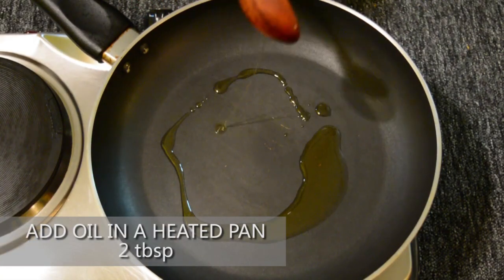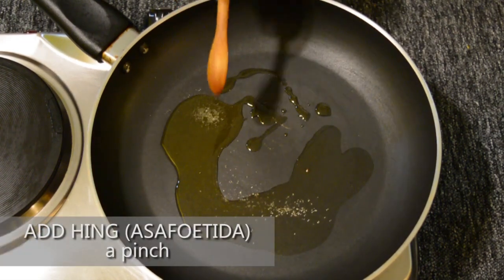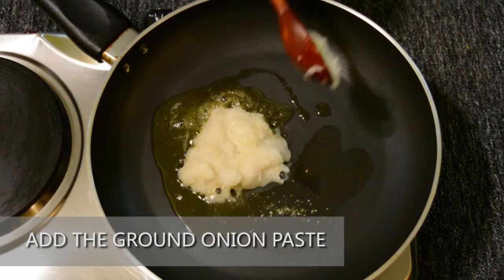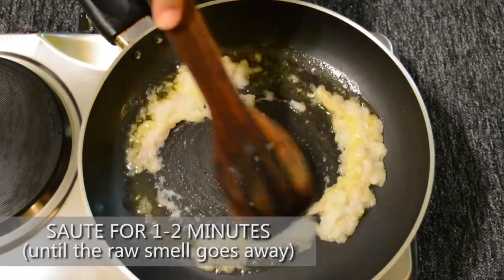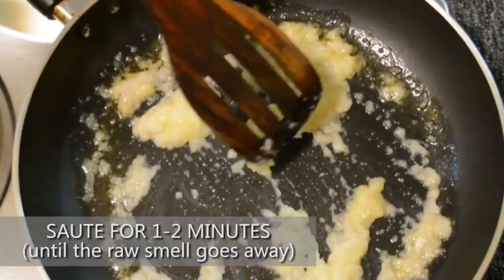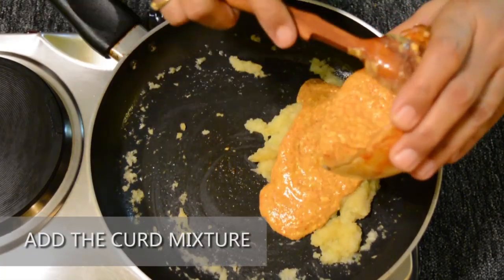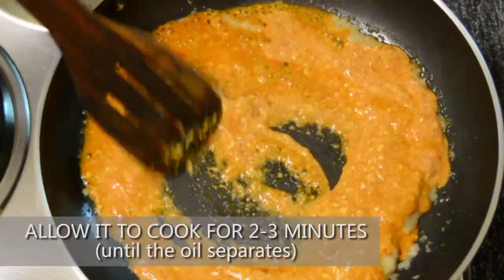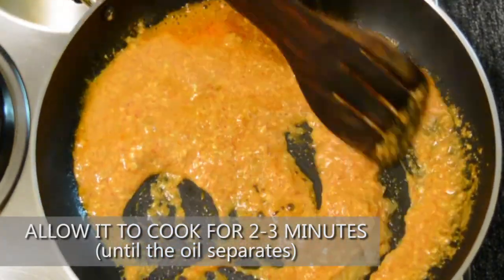Add 2 tablespoons of oil in a heated pan. Add a pinch of hing or asafoetida to give a good aroma. Add the ground onion paste and sauté for about 1-2 minutes until the raw smell of the onion goes away. Add the curd mixture and allow it to cook for about 2-3 minutes until the oil separates — you will be able to see the oil floating on top.